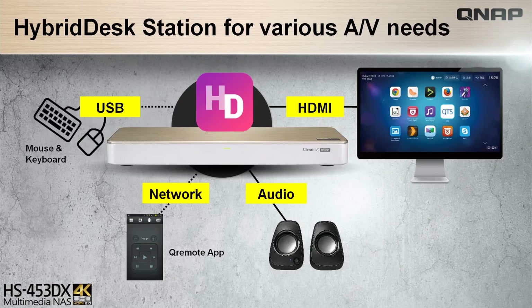The HS453DX stands at the center of your multimedia setup to have the ultimate experience using the hybrid test station and connect with various devices via HDMI for a quality screen, USB navigation, audio ports, and network navigation with the QRemote app.